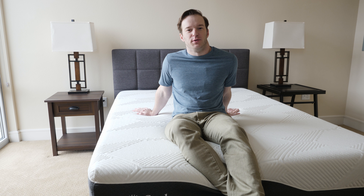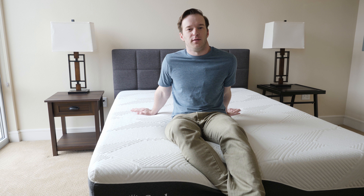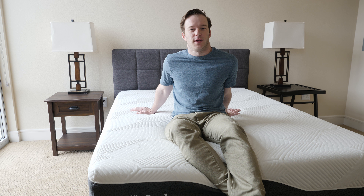Hey guys, Joe from Mattress Clarity. Today I'm going to be looking at the Soleil mattress. I'm going to be showing you a lot of cool stuff today. By the end of the video, you're going to know if it's the right fit for you. Stay tuned, sit back, relax, and stick with us.